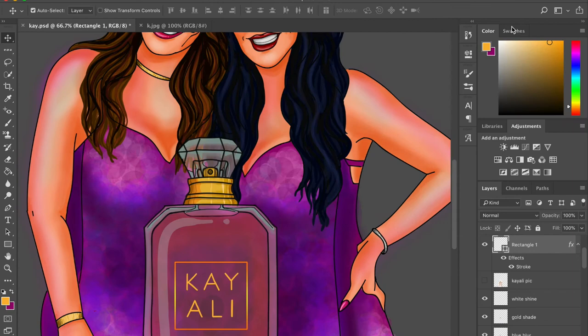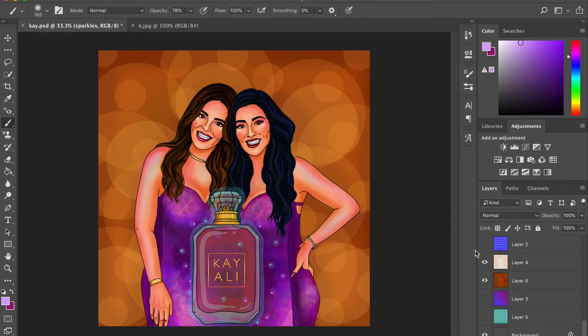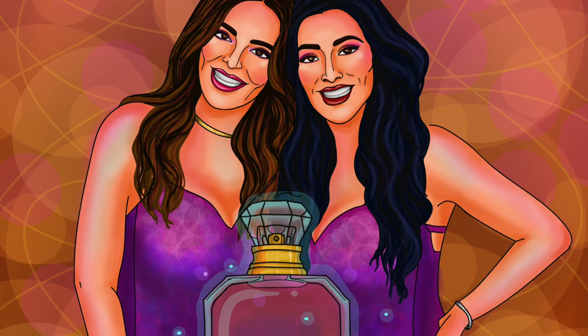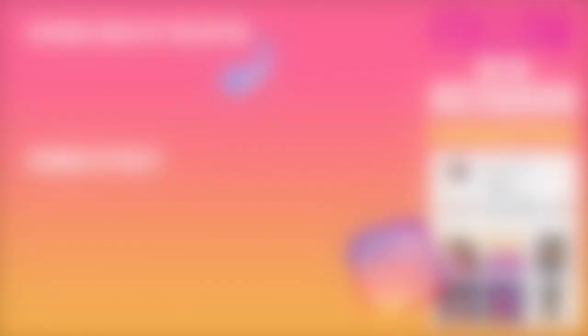See how gorgeous it looks in the end! If you have more time you can shade it and add a little more orange contrast to make it look even better. Let me know in the comments how the final look turned out. For more of my art check out my Instagram, and definitely subscribe if you want to see more tutorial videos. Lots of love, see you soon!